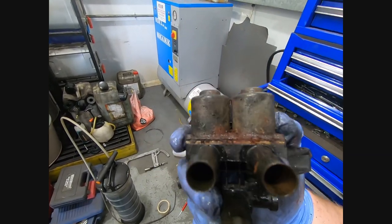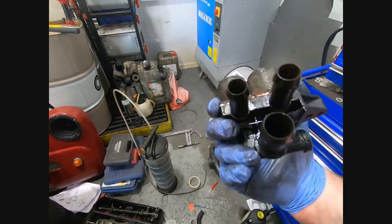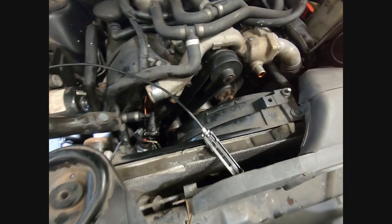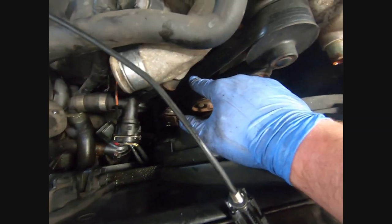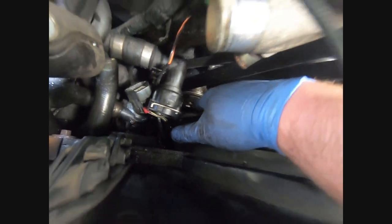Yeah, definitely time for a change. You can see where it has been leaking - it's been leaking quite badly, a bit worse than I thought. Never mind, it's out. All I've got to do now is put the new one in. I've also got to do the blower belt at some point. I'm going to put the camera down to put that back in because it is really, really fiddly - then I'll show you the process putting it back together and bleeding it.